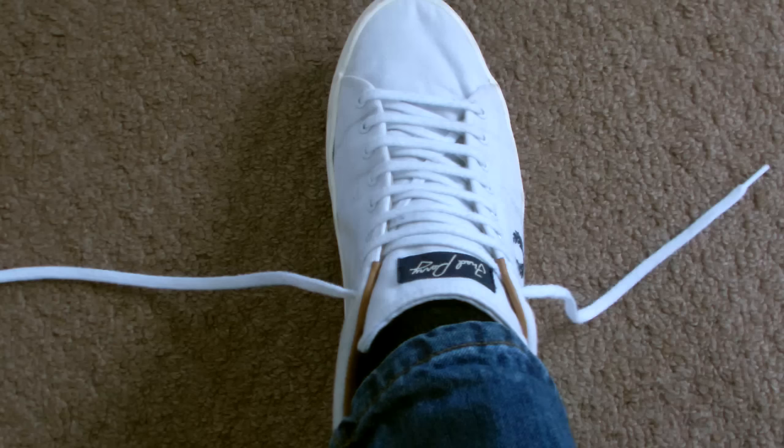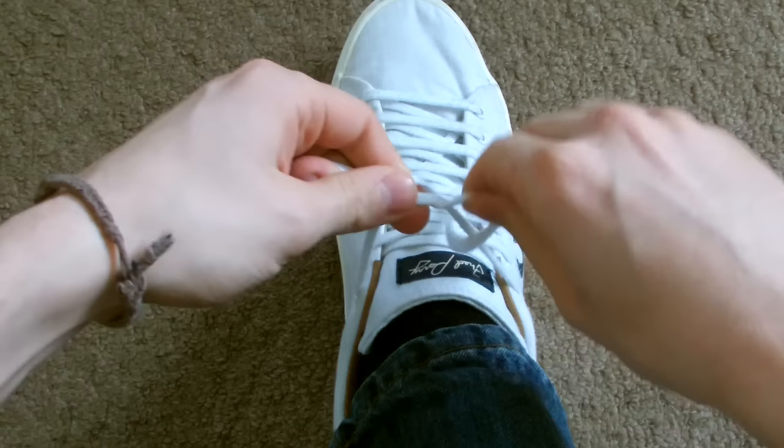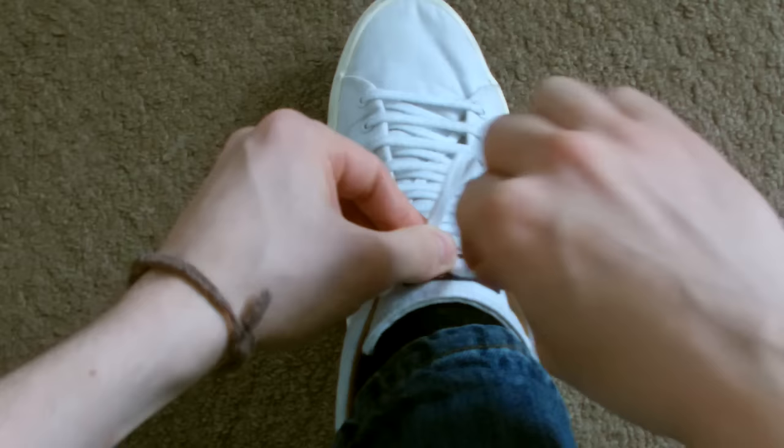Usually, this is how most of us tie our shoes. We overlap the laces and tuck one under the other, then pull them tight. We create a loop, wrap the other lace around the loop, then pass it through and pull it tight.